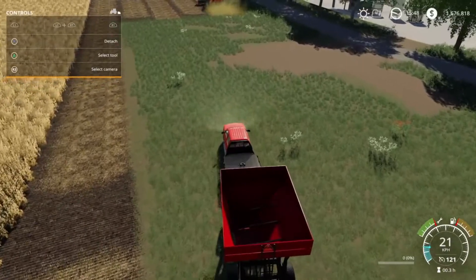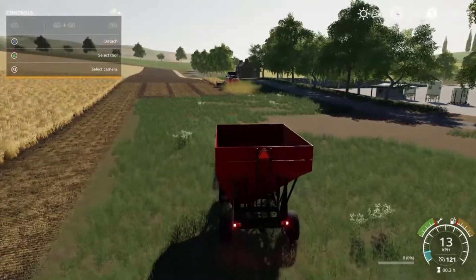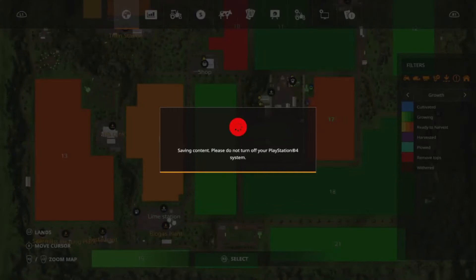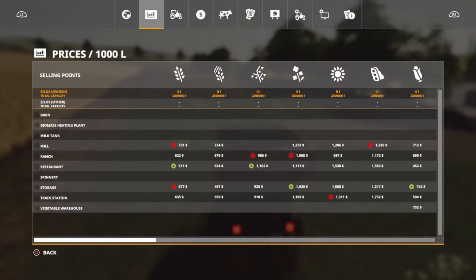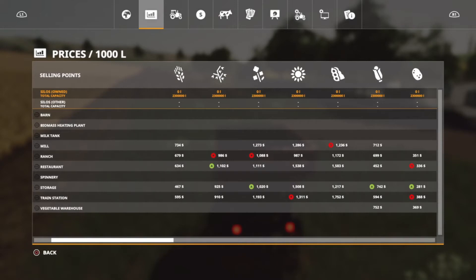I should probably check prices right about now to see what the market looks like, because I'd like to sell and depending on how much we make that's going to determine our next moves. It looks like our highest price right now is at the train station at 1752.